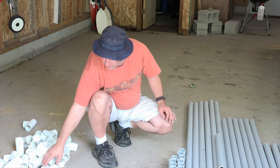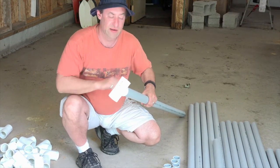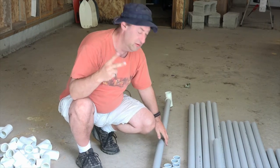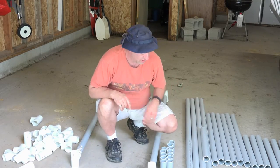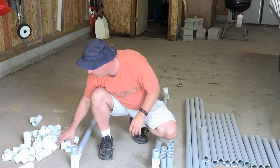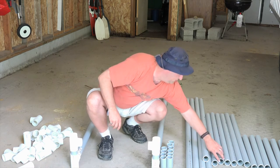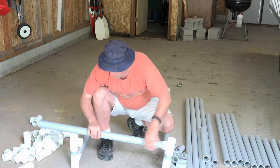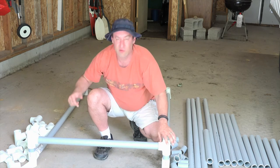Now that you have all your pieces cut, let me show you how to put this together. You're going to take your tee and your long piece, put it in the middle of the tee just like that. Do the same to the other end — you're going to make two of these. On the cross piece, you're going to need to add a couple of your three-inch couplers, one on each side. Then do the same on the other end.